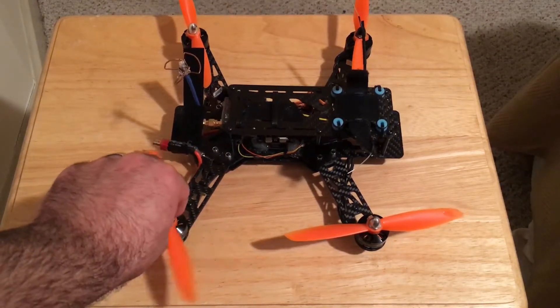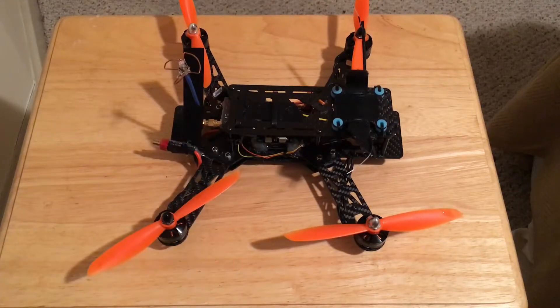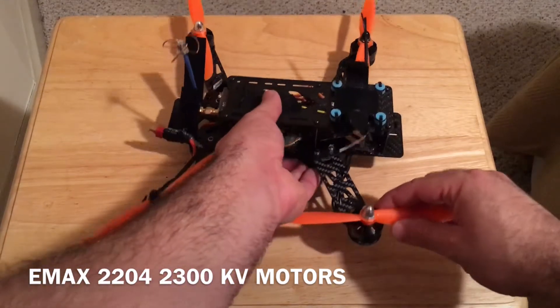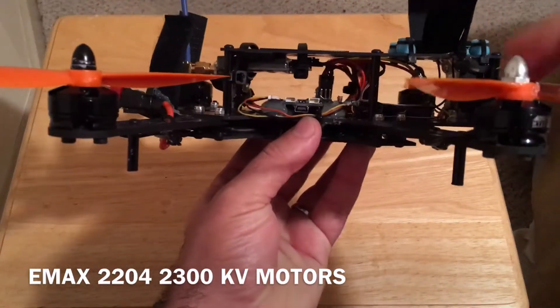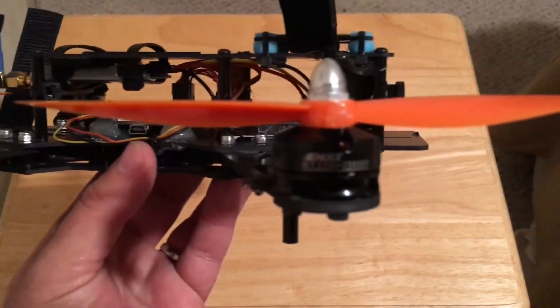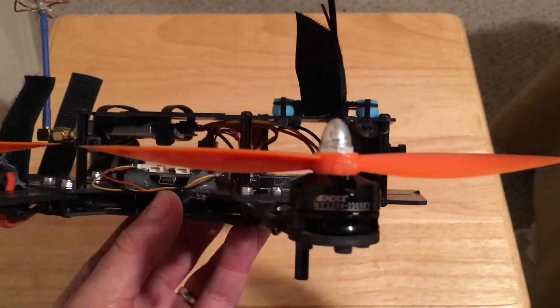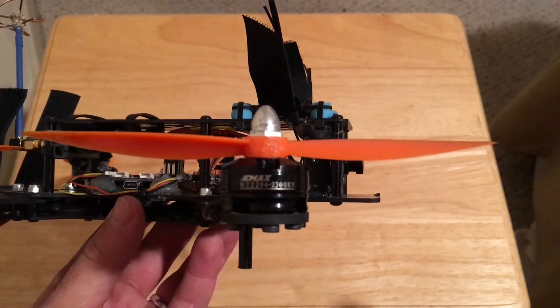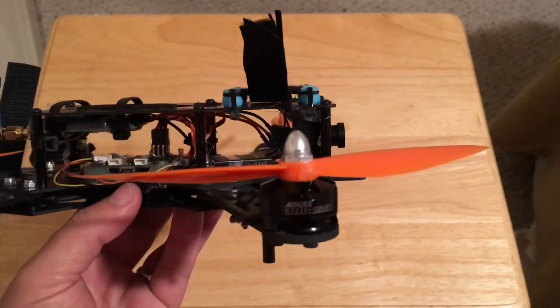These are the Jam fans. Another thing that comes with the kit: great little motors, the Emax 2204 2300kV. You can see them right there — come on, focus.